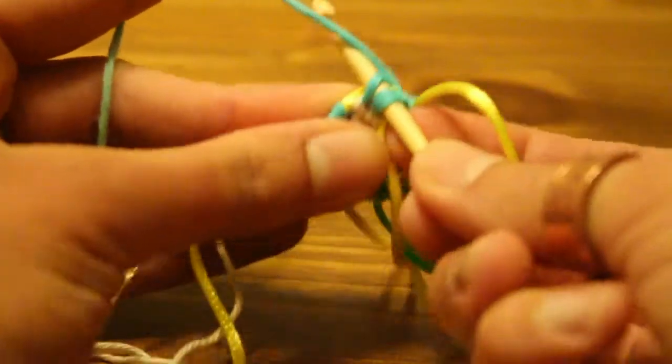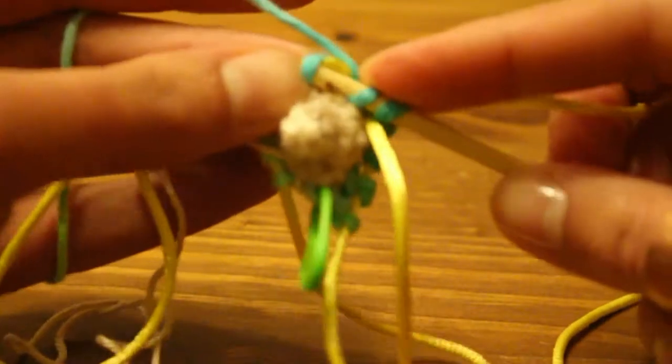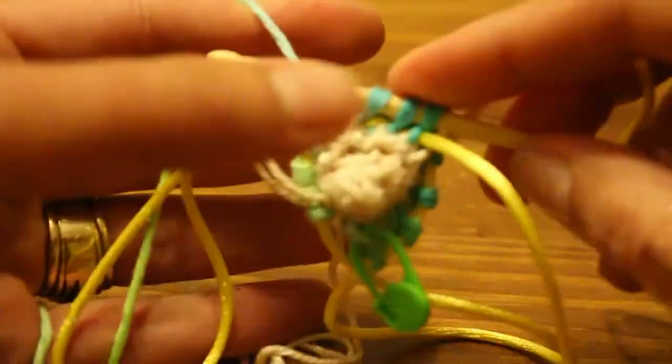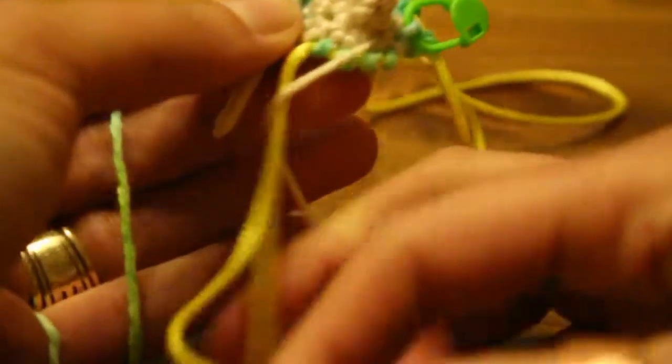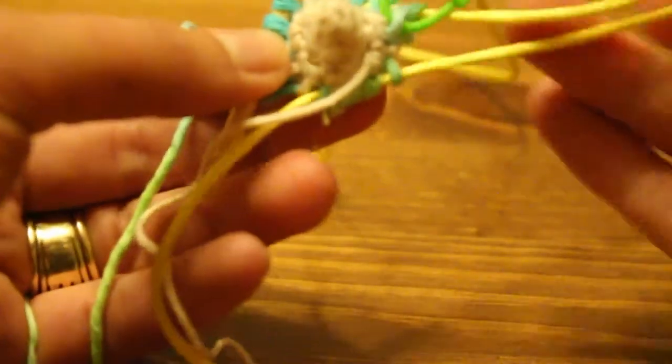So you put it through, yarn over, pull through — straight through the front. Yarn over, pull through. Yarn over, pull through. You've finished your second needle. You can pull through your cord again and redistribute it so that you have the short edge where you're going to start knitting.